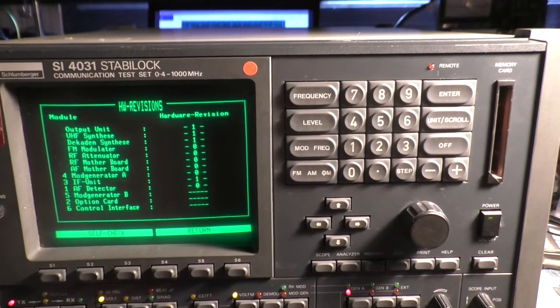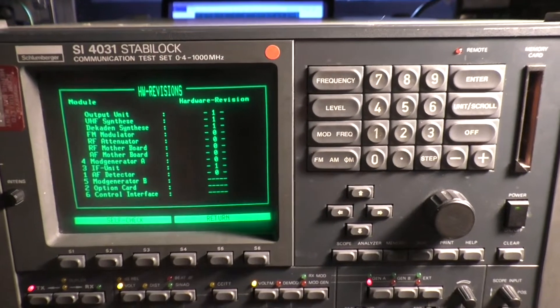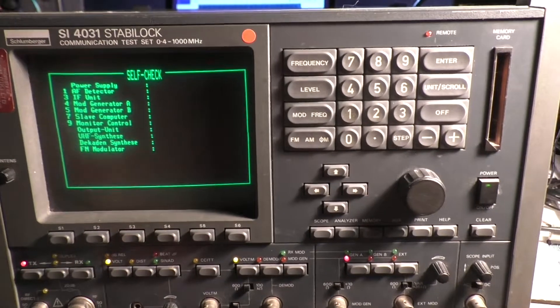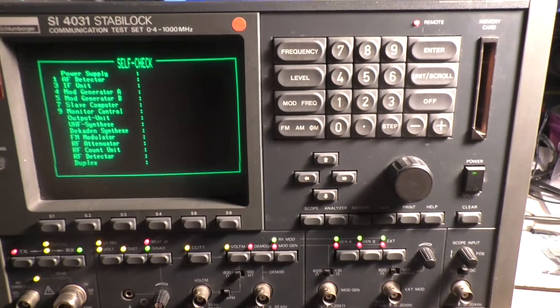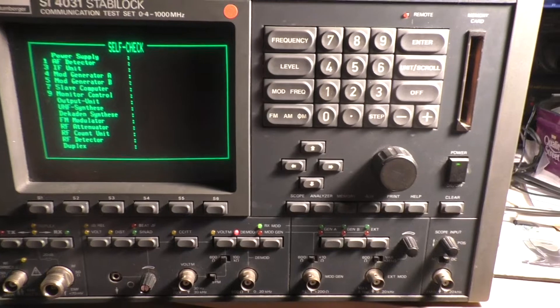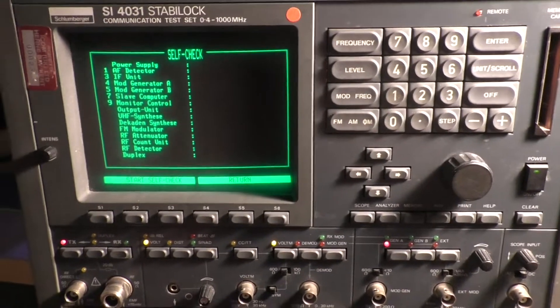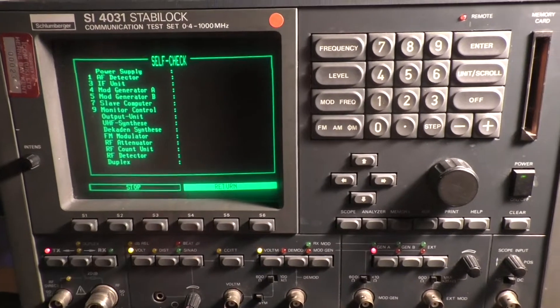Hardware revisions — and from here we can run a self-check. I'll run the self-check, get some nice flashy lights, just trace them through. They all seem to be working okay, and then we can run the self-check.